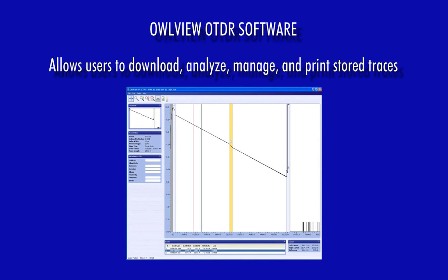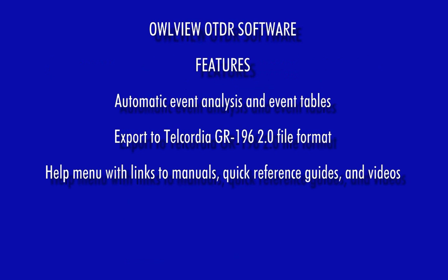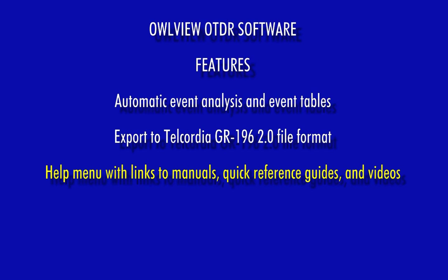Owl View software is provided with each OTDR to allow users to download, analyze, and manage stored traces. Important software features include automatic event analysis and event tables, an export function for storing OTDR traces in industry-standard Telcordia GR-196 2.0 file format, a help menu with links to manuals, quick reference guides, and videos, and printed reports for hard copy record keeping.